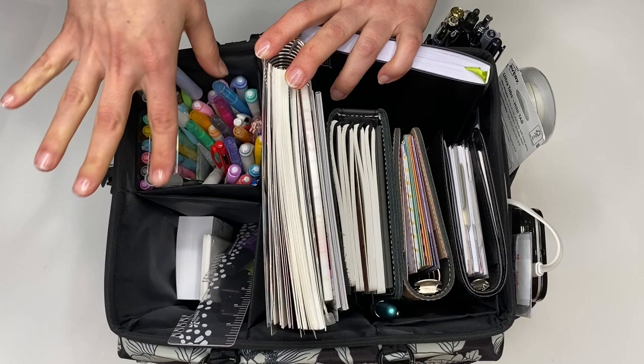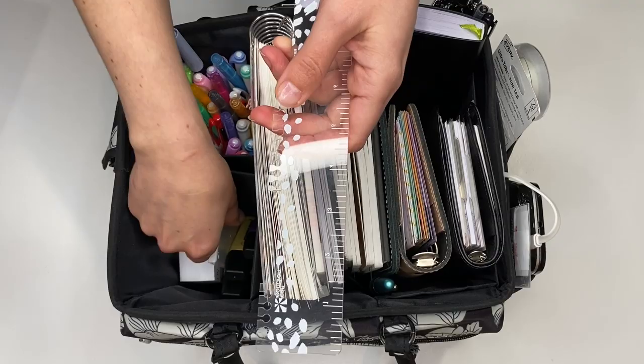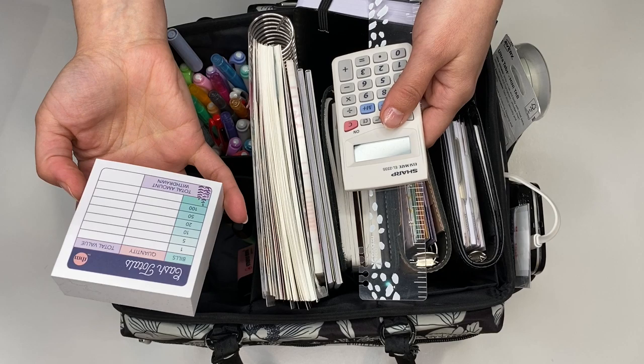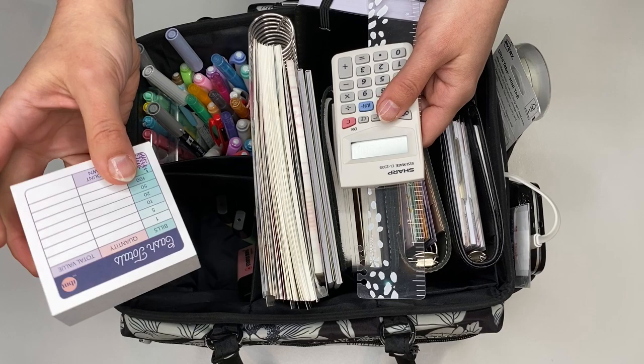Then in this section here, this is kind of where I'm keeping my budgeting items. I always need a ruler and my calculator for budgeting, and I like to use these Stabilo highlighters for my color coding. And then from The Budget Mom, I have her new cash breakdown sticky notes that you can take to the bank whenever you're pulling cash out — you have the denominations on there. This is so incredibly handy. So all of my budgeting items are in this pocket.